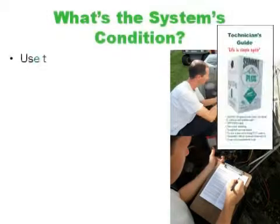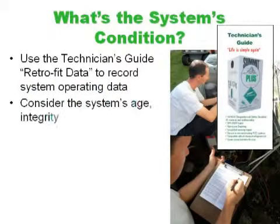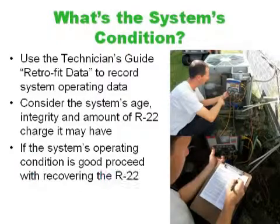Using the technician's guide, we'll use the retrofit data area to record the existing system operating data. To determine its overall health, we need to consider the system's age, integrity, and amount of R22 charge it may have. If the system's operating condition is good, then let's proceed with recovering the R22.